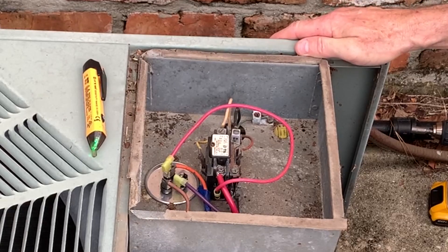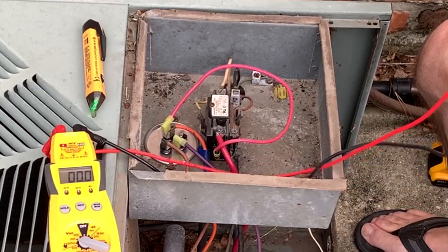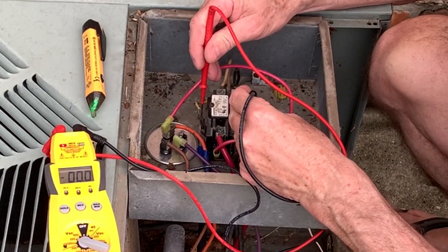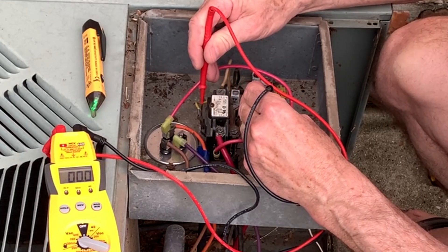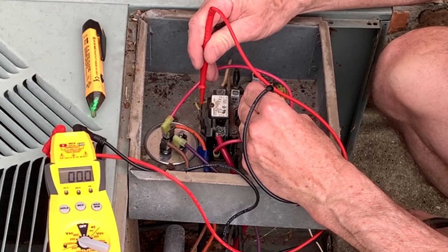I'll go turn the thermostat off and then we'll check the capacitor. I just turned the thermostat off, and if you put the leads across the coil here, you can see I'm showing zero. So now the 24 volts is off.